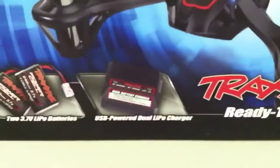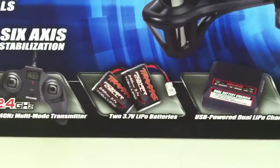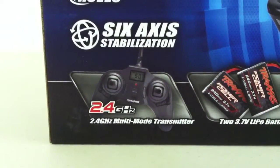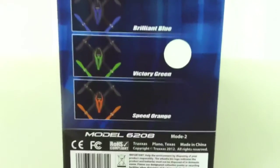It comes with a dual LiPo charger that plugs into your USB. It comes with two LiPos. And there's your transmitter, 2.4 GHz. Let's take a look on the side — it comes in four different colors: red, blue, green, and orange.